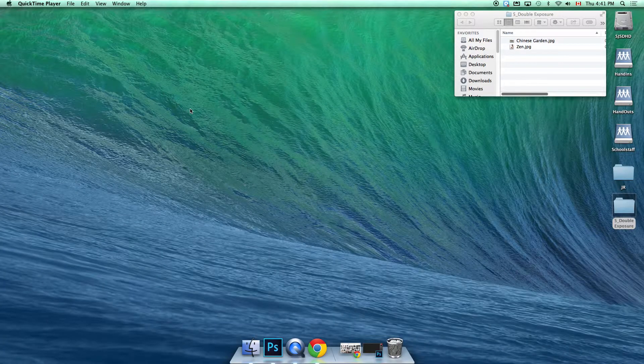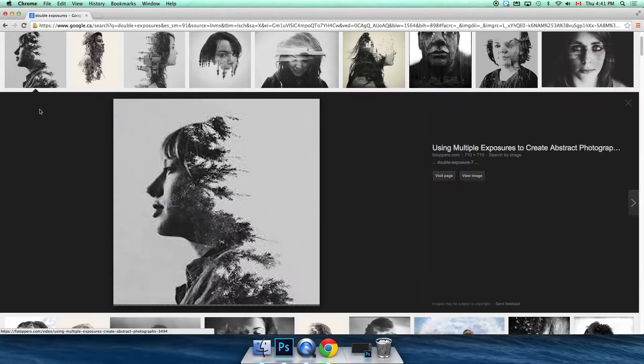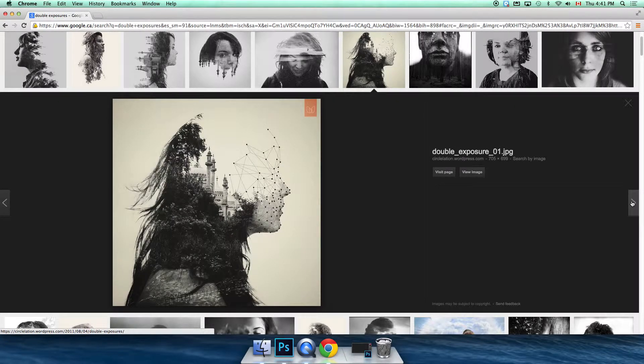Hey guys, it's Rogaway here and today we are doing another exciting tutorial. The topic of this week is a fairly trendy technique that I see popping up all over the place, but it's been around forever — and that is double exposures. I did a quick search in Google to show you what we're talking about: the taking of two pictures and putting them into one. With digital tools like Photoshop and Lightroom it makes it incredibly easy to do and you're able to get some really neat effects.